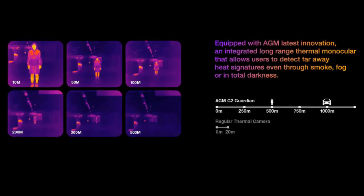The AGM G2 Guardian has a long-range thermomonocular camera. This is the latest innovation from AGM — an integrated long-range thermomonocular camera that allows users to detect far-away heat, even through smoke or fog and even in total darkness.